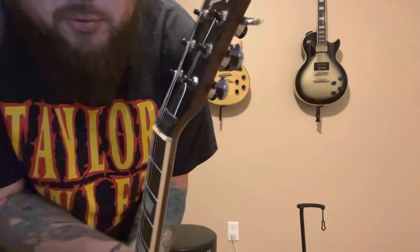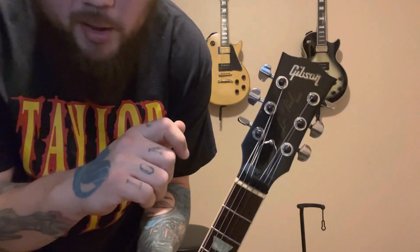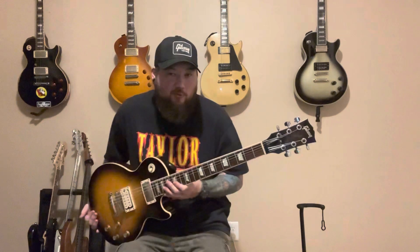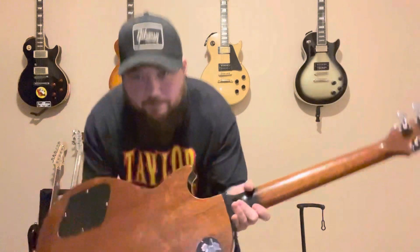It's got these really cool D'Addario Planet Waves locking tuners. The cool thing about these locking tuners is they have little blades on the side that cut the string — it cuts the string when you turn it and tucks the end of the string down underneath, so you can't poke yourself. You don't need a peg winder or wire cutters or anything like that. I didn't realize that when I bought it — I figured it out when I was restringing it later. I knew it had locking tuners but didn't know they did that, so that was pretty cool.